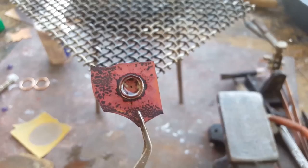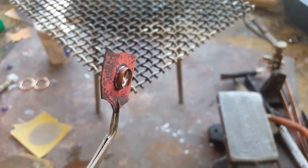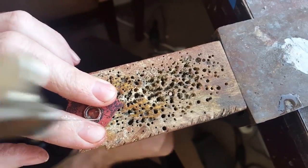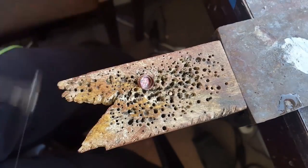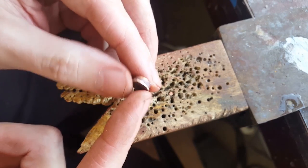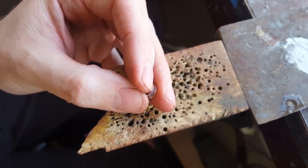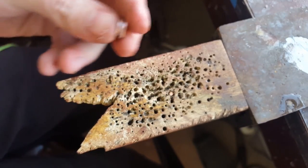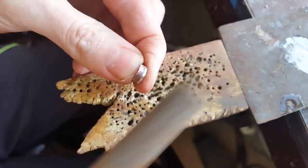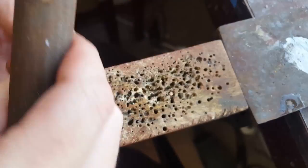Check to make sure the solder flowed all the way around the piece with no gaps — if you're good, move on and cut it out. If not, pickle it again and re-solder. Once done, it should look like this. I like to file off the extra edge around it because when I cut I left a little extra room; take a file and go around the edges all the way down to meet the bezel. You don't have to do this, but I like it to look flush.